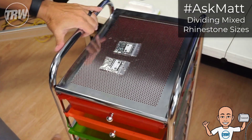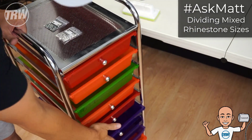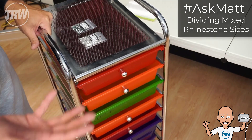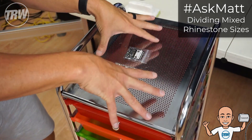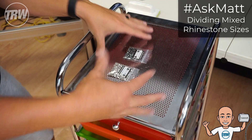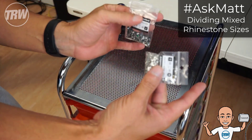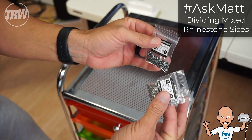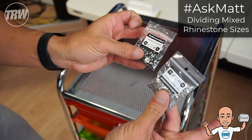What I've got here is one of these drawers with dividers — a storage container that you can get at Michael's. I got this one probably seven or eight years ago and did a video on it. I know a lot of you are newer and may not have seen it. I have some flat back stones — SS 6 and SS 10 diamond cut flat back stones — in different colors so it's easier for you to see.